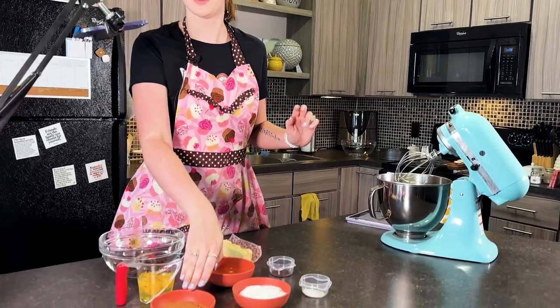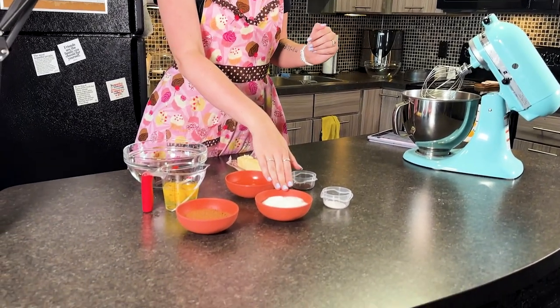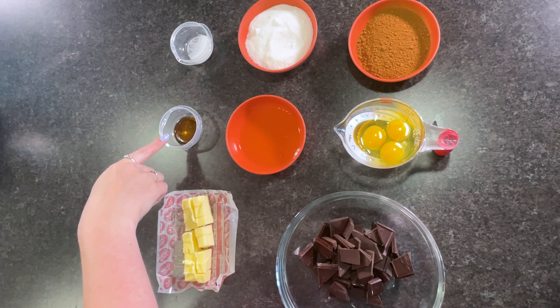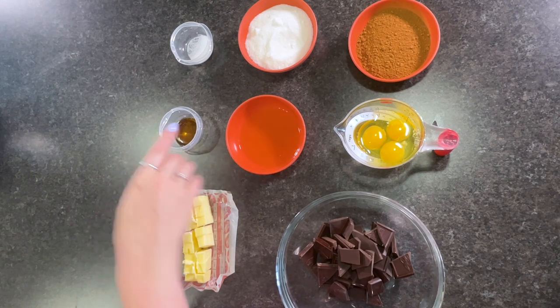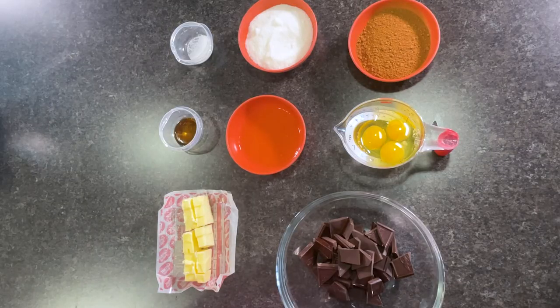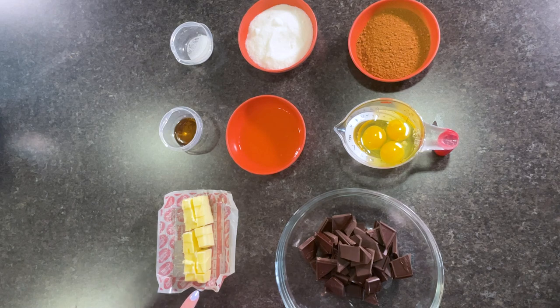Half a cup of unsweetened cocoa, three quarters cup of sugar, half a teaspoon of salt, one teaspoon of vanilla extract, two egg whites, three whole eggs, six ounces of dark chocolate that's been chopped, and last but not least you are going to need eight tablespoons of butter that is also chopped.